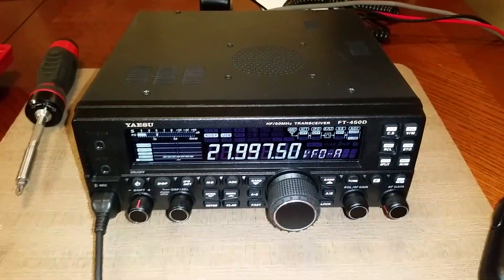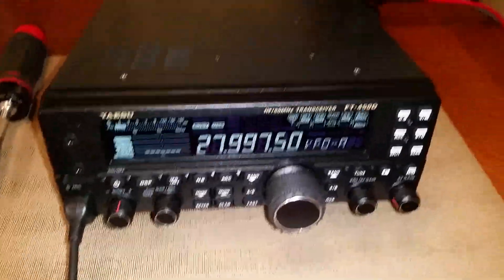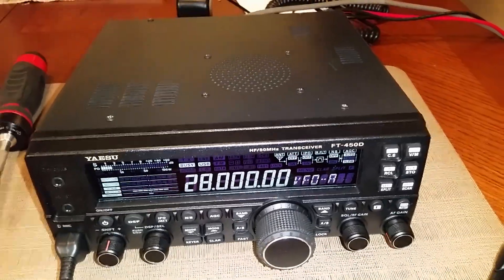Hello everyone. Today I'm going to show you guys how to expand the transmit on the Yaesu FT-450D. As you can see, out of the box they come pretty locked up, but today I'm going to show you guys how to fix that problem.